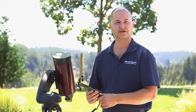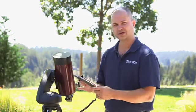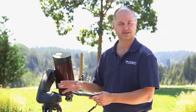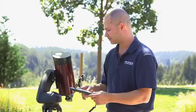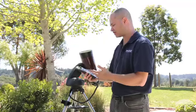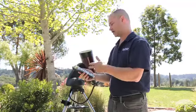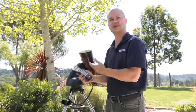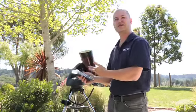Hi, I'm Ken with Orion Telescopes and Binoculars. I wanted to show you what you can do with the hand controller after you've got it aligned and you're finding objects in the night sky — just to give you an overview of what the hand controller can do, because there's more to it than just hitting go-to and finding Jupiter. There are more buttons on here, so what do they do? What are the features of the hand controller?